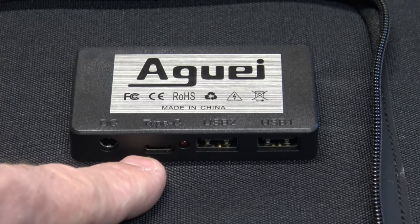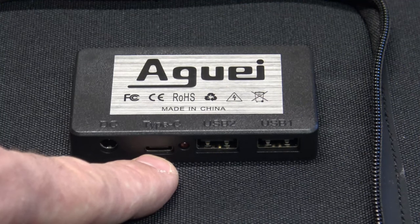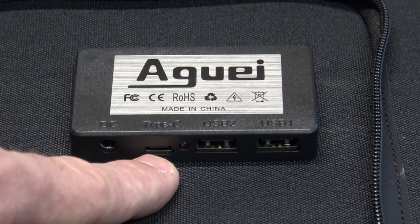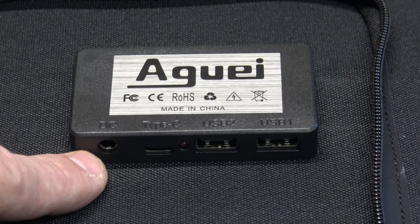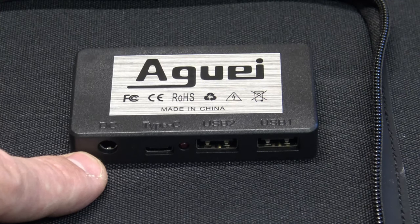Now if we look at the USB Type-C, this one puts out pretty good power too. It'll put out 5V at 3.6A, 9V at 5A, 12V at 5A, or 20V at 5A — and that's the maximum it'll put out. The DC port will put out 5V at 3A.